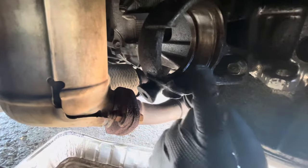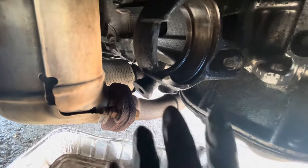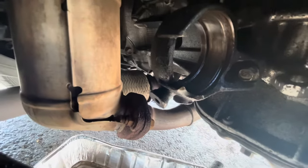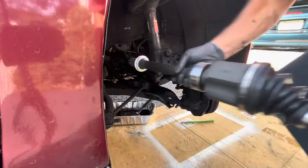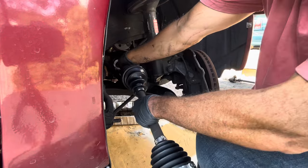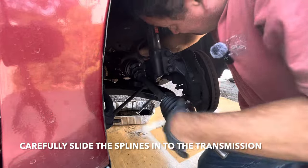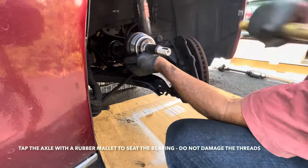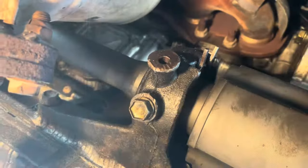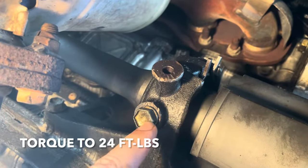Wipe clean where the bearing is going to go. You can see where that snap ring goes in this groove. All we've got to do is put it in, make sure it's seated right, put the snap ring, and put the 14-millimeter bolt. We got the bearing seated nicely, the snap ring is on, and we put the 14-millimeter bolt.